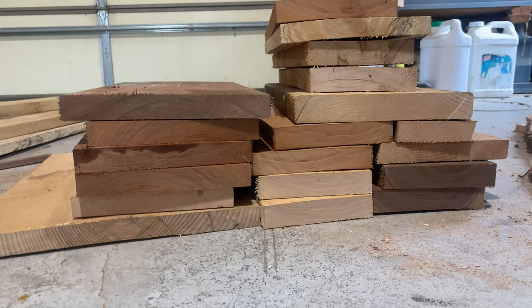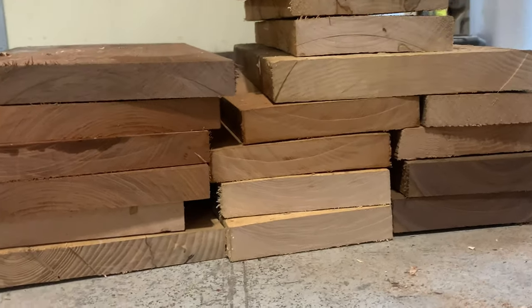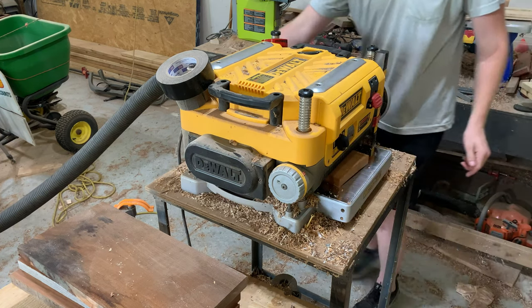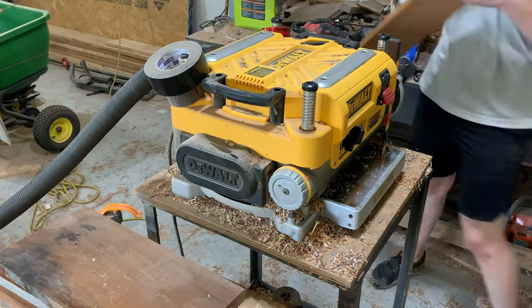To start off I'm going to be selecting my wood. For these charcuterie boards I'm batching them out, making around 15 to 20 of them, and I wanted to use as many different wood species as I had. To name a few: oak, poplar, red mahogany, walnut, cherry, maple, and many other types of wood. This gave me an awesome gradient and color palette to use for my charcuterie boards.